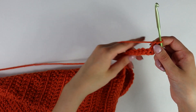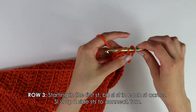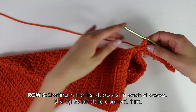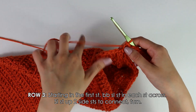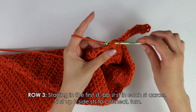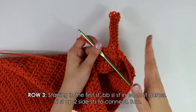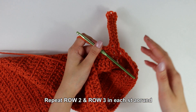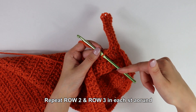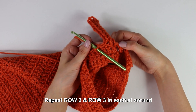Moving on to row three, this chain one does not count as our first stitch. Back bar slip stitch into each stitch all the way down the row. Once you work these back bar slip stitches into each stitch, slip stitch up two on the side to join — insert your hook into the side stitch, pull through, into the next stitch, pull through, and that connects your row. To continue the cuff, repeat rows two and three alternating until you have worked into each stitch all the way around your sleeve, forming the cuff.